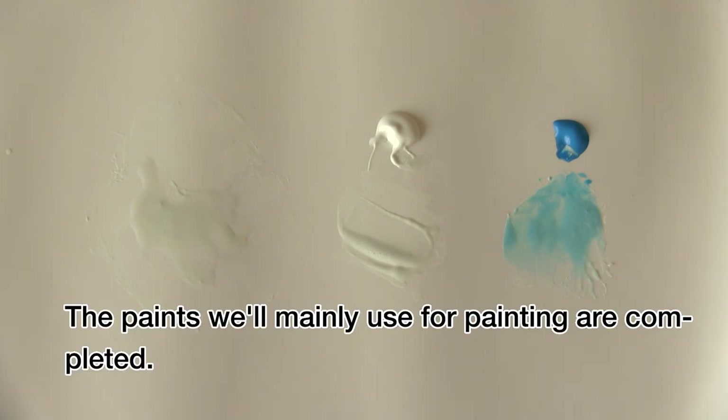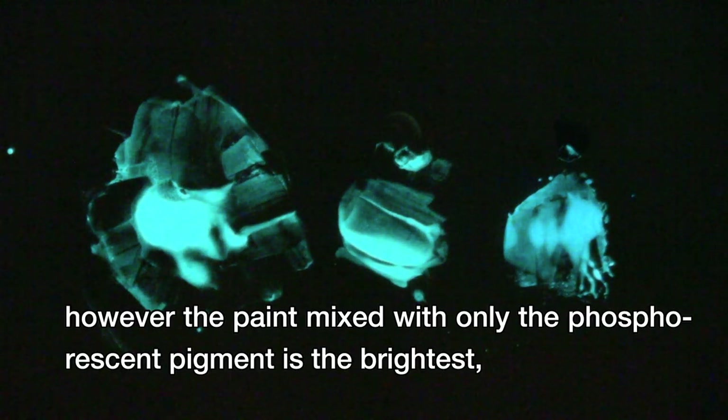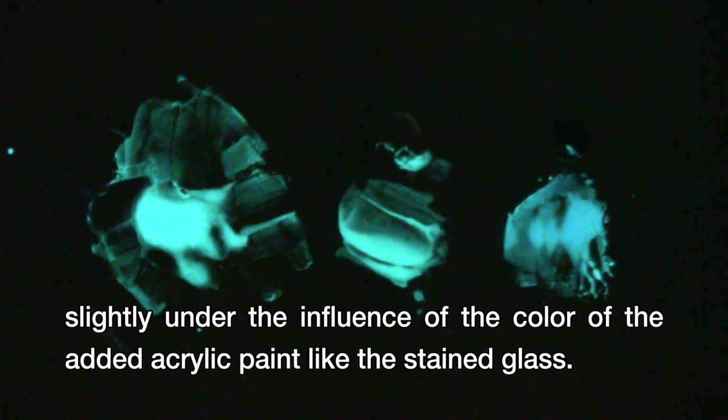The paints for painting are completed. Let's try darkening the room to see how these paints actually glow. It's hard to see in the video. However, the paint mixed with only the phosphorescent pigment is the brightest, and the paint mixed with acrylic paint decreases in brightness a little. And like blue paint, phosphorescent paint with added acrylic paint glows with a slightly changed shade under the influence of the color of the added acrylic paint, like stained glass.